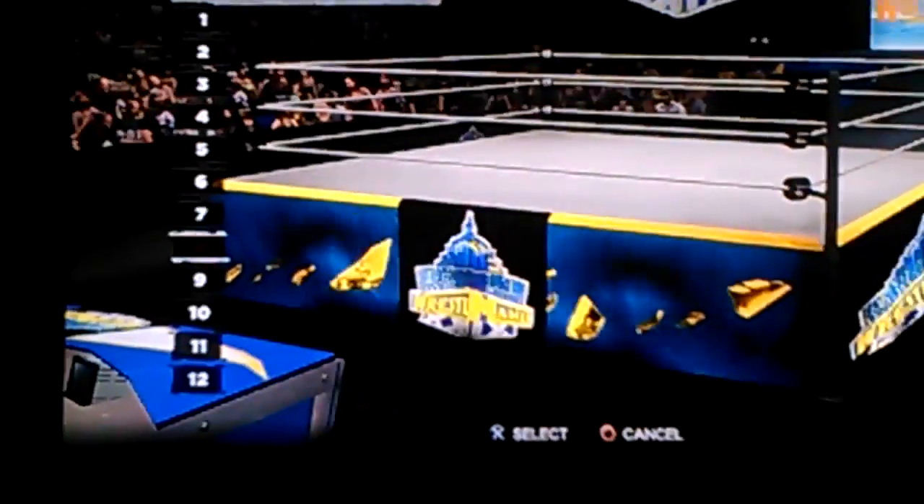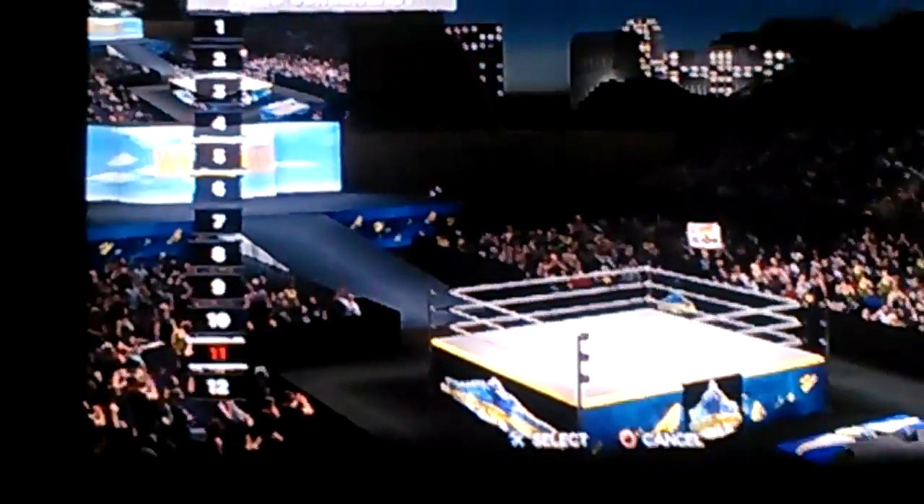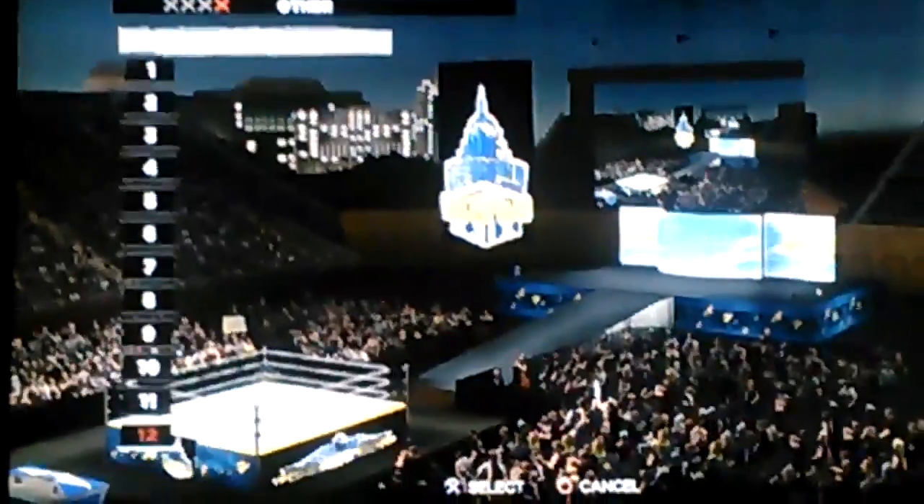I was kind of having a speculation of what the entrance should look like, that's why.